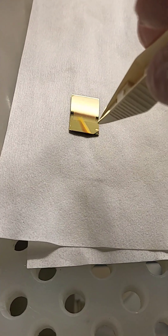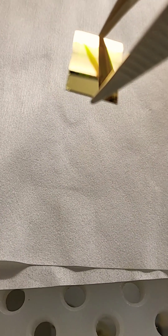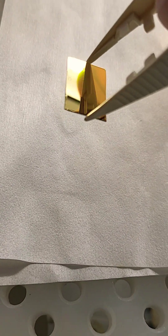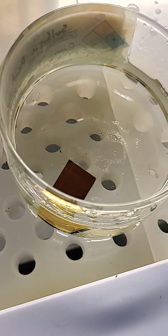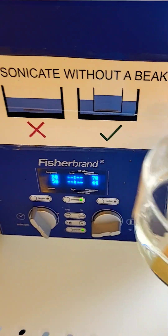So I have a chip. I just finished depositing the gold, and if you look on there, there isn't much to see. There's something on there, but I have to place it in this powerful solvent so that I can perform this lift-off procedure. So I'm gonna place it in a sonicator.